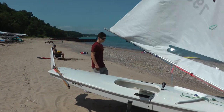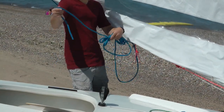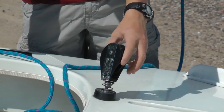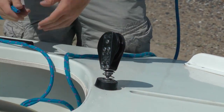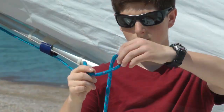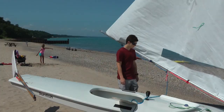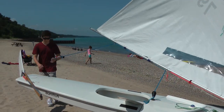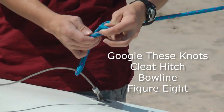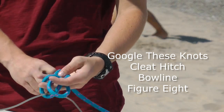Next we rig the main sheet. Unfasten the coiled line and feed it through the ratchet block — the block turns in only one direction, so check that first. This kind of turning block, or non-turning block when letting the sheet out, uses friction to keep the load on your hands and arms low. Tie a stopper knot in the end of the sheet — we don't want it to get away while we're sailing. The other end of the main sheet gets tied to the bridle with a bowline. You need to know at least three knots to rig a sunfish: a cleat hitch, a bowline, and a figure eight or stopper knot. Look those up.